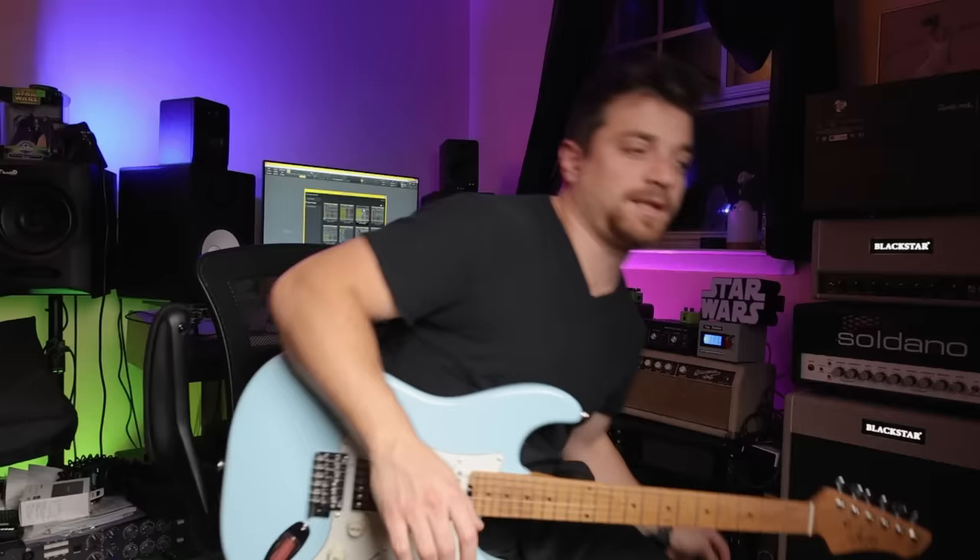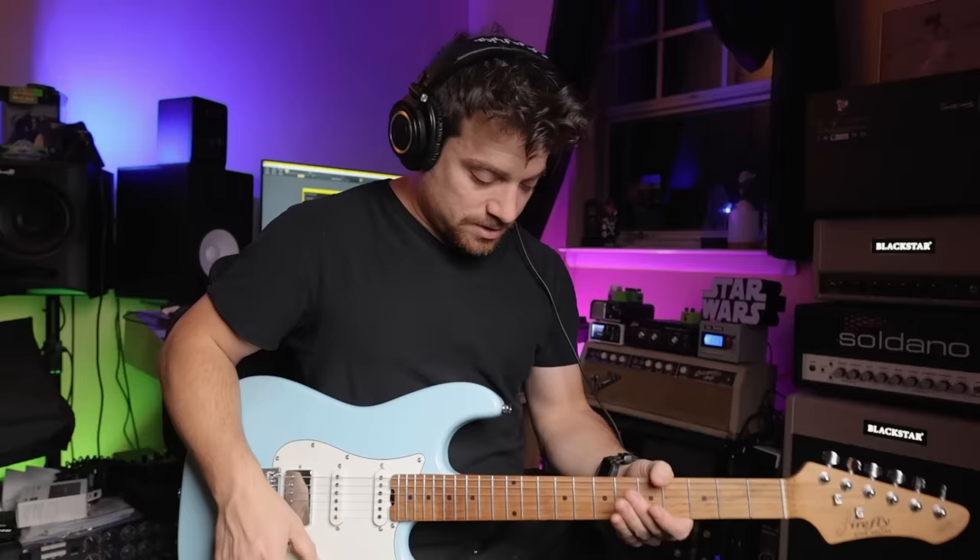These are still the stock strings that came on it. I haven't done anything to this guitar at all. The tones are from the Fender Tone Master Pro and this is a deluxe reverb model.